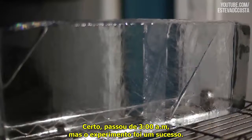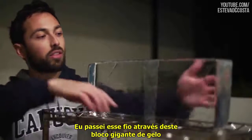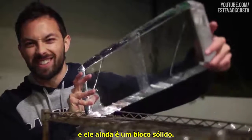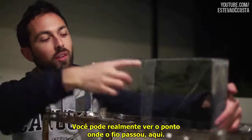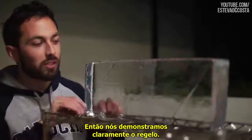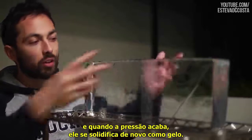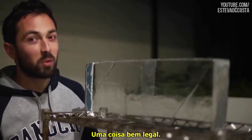Alright, it's past 3am, but the experiment has been a success. I passed this wire through this giant block of ice, and it's still a solid block. You can actually see the point where the wire went through here. We pretty clearly demonstrated regelation — the idea that you can compress the ice, turn it into water, and then when that pressure is gone, it solidifies again as ice. Pretty cool stuff.